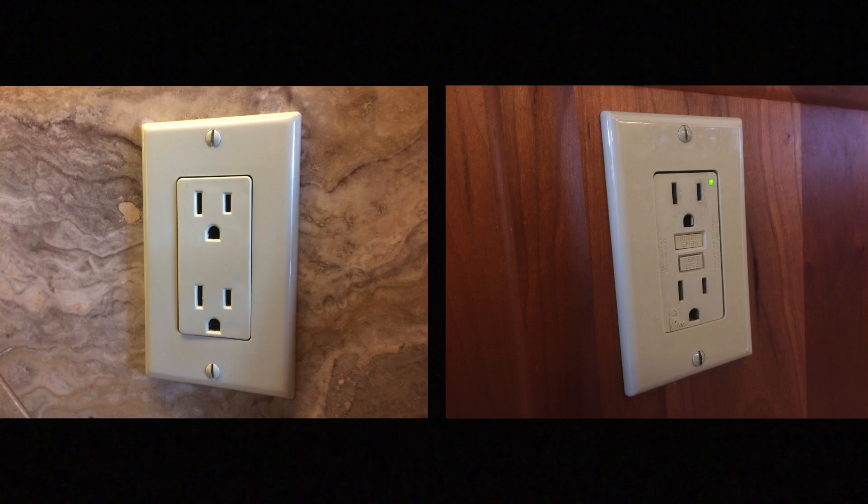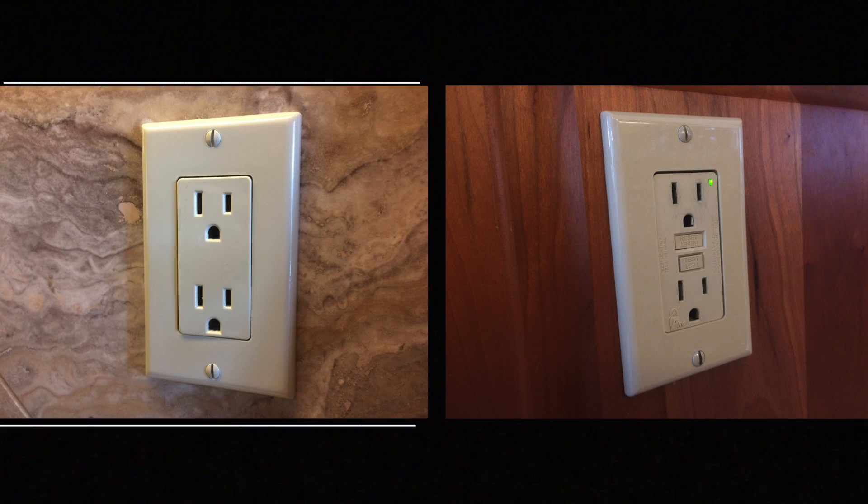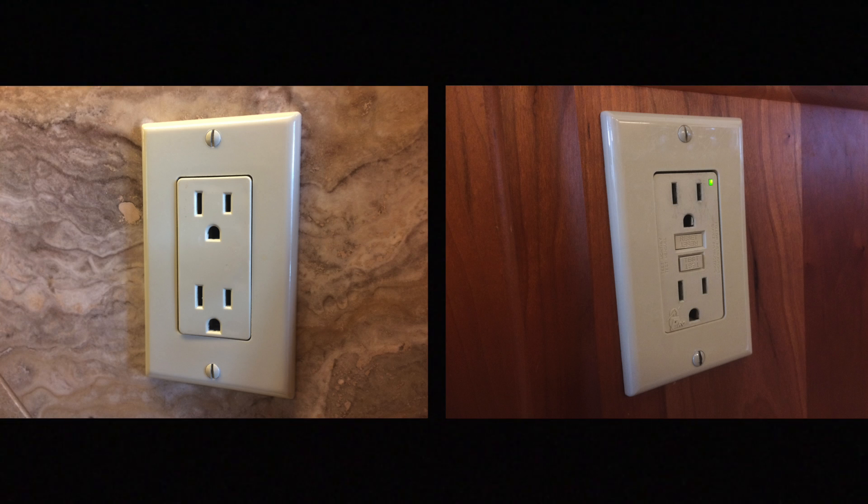Have you ever noticed that there are two different kinds of plugs in your home? One of them has some buttons on it, and the other one doesn't. The plug with the buttons on it is actually a very special type of plug called a GFCI. GFCI stands for Ground Fault Circuit Interrupter. You're probably wondering what that means. Let me give you an example.